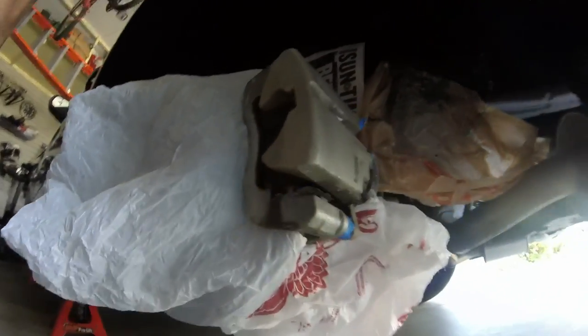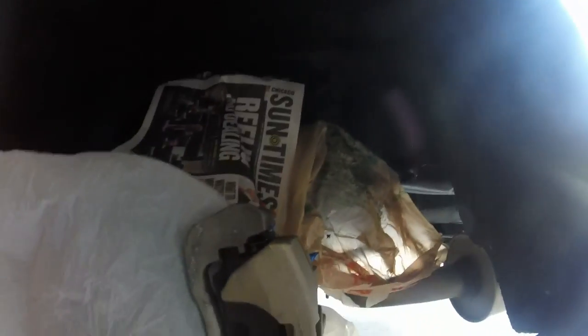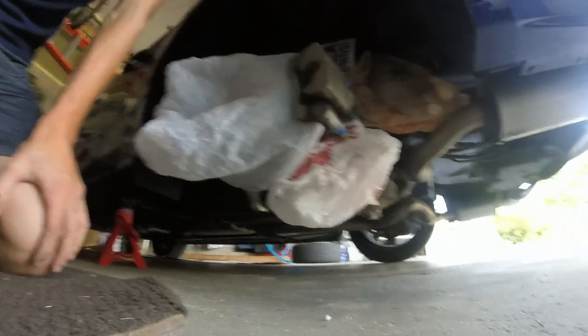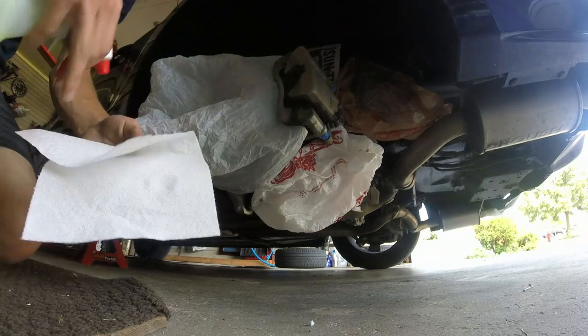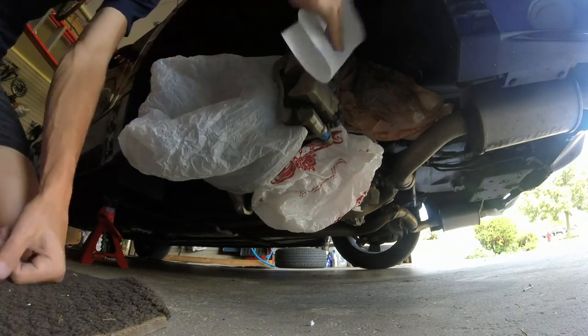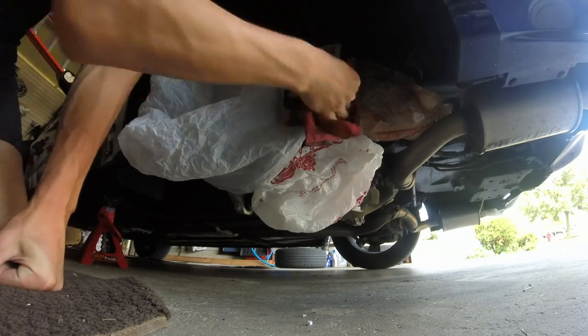Now we can see we're all ready — everything is blocked off nicely. This job is mostly about the prep work. Now that it's masked off, we want to get the brake caliper nice and clean. If yours are rusty, use some sandpaper or a grinder bit to get the rust off. These are pretty clean, so we're just going to use a regular degreaser to get any brake dust or leftover residue off. Spray it on a rag and wipe it down.